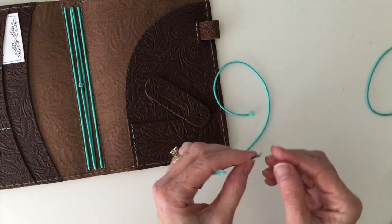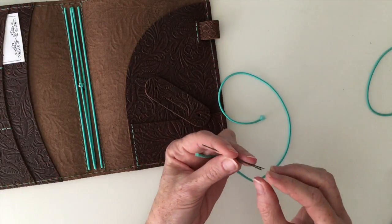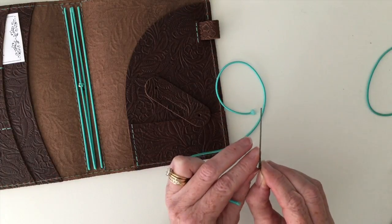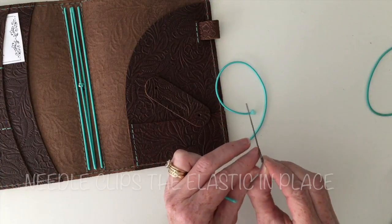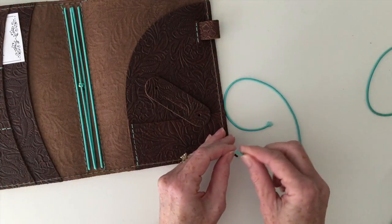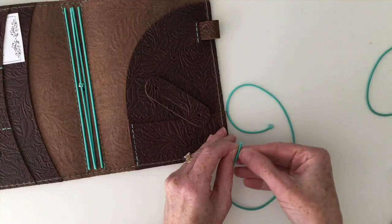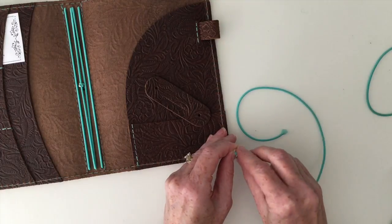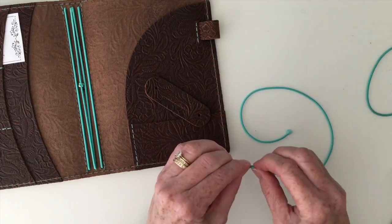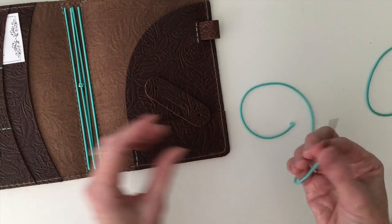This needle is a little different than what you would expect. It doesn't have a hole that you thread the elastic through — it's actually a clip that holds it in place. So one of the things you need to do is clip the elastic into the needle. Make sure it's in there good and secure.